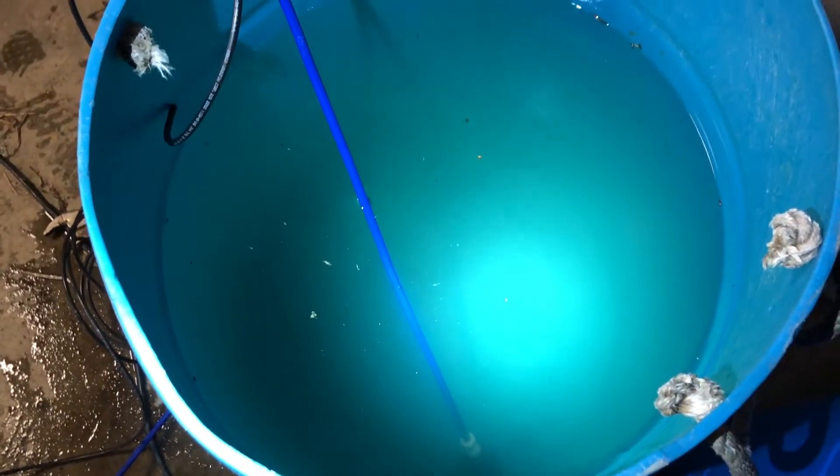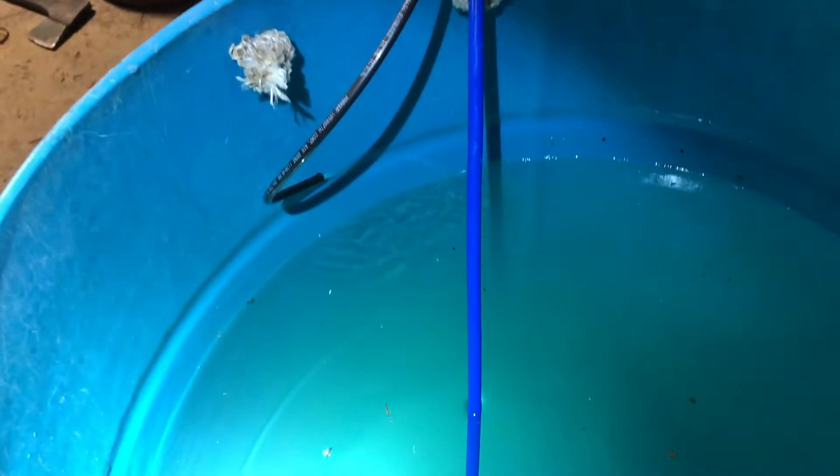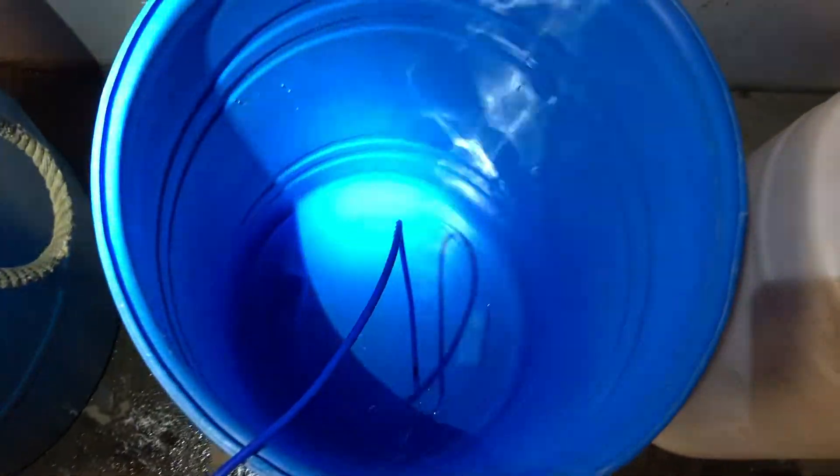This barrel is about 50 gallons of sap that we collected today, and this is some of the concentrate that's running back into this barrel. In this barrel, this is the RO water that's running back that we're collecting.